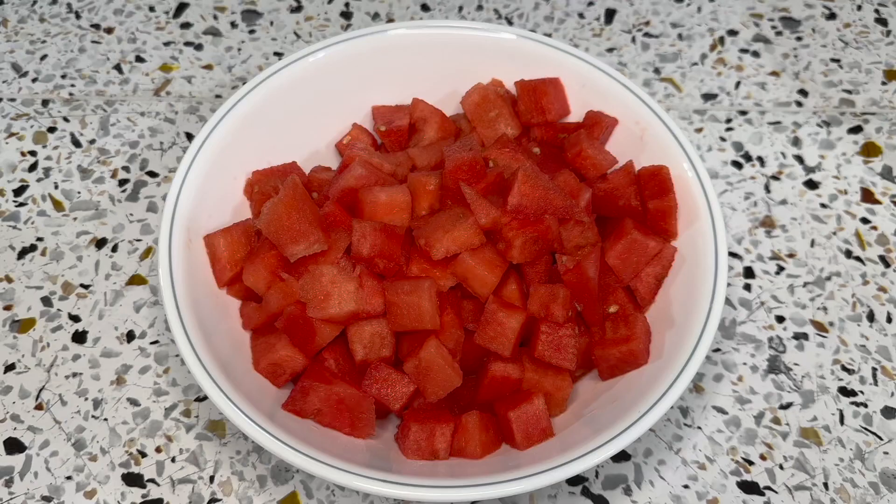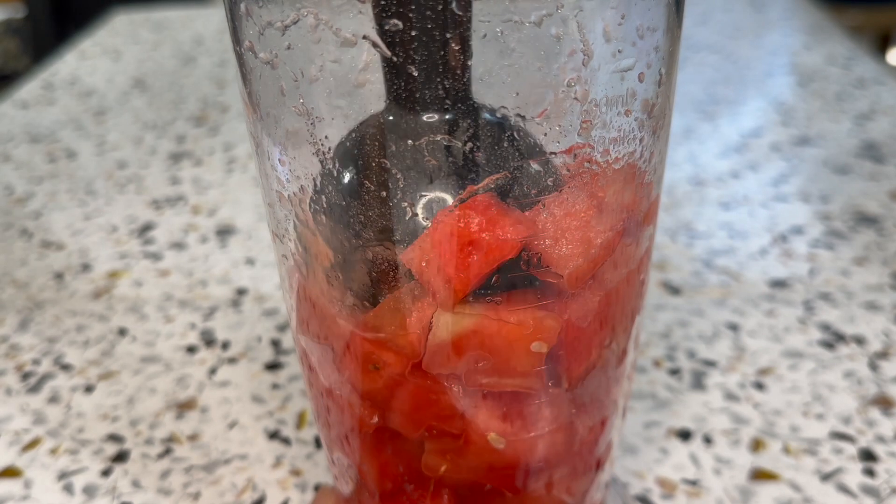Hey guys, it's Abba and welcome back to another video. Today I will be showing you guys how to make a frozen watermelon tart, so let's get started. You want to first add cubed watermelon into a food processor, blender, or use an immersion blender.